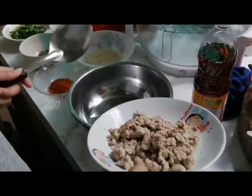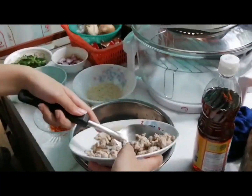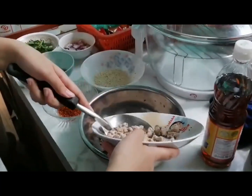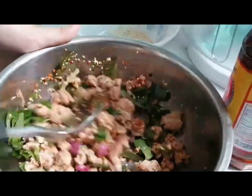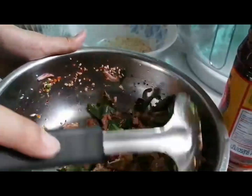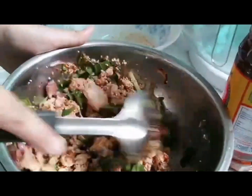You should add 1 cup thinly sliced green onion, 3/4 cup thinly sliced shallots, 1 tablespoon thinly sliced Thai chili, 1/2 cup chopped fresh cilantro leaves, and 1/3 cup chopped fresh mint leaves.